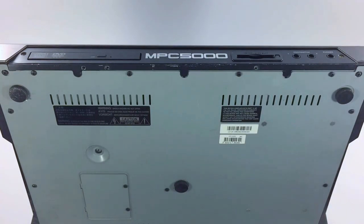Hi guys, in this quick video we're going to show you how to install or replace an Akai CDM25 DVD-ROM drive in an Akai MPC5000 or MPC2500.